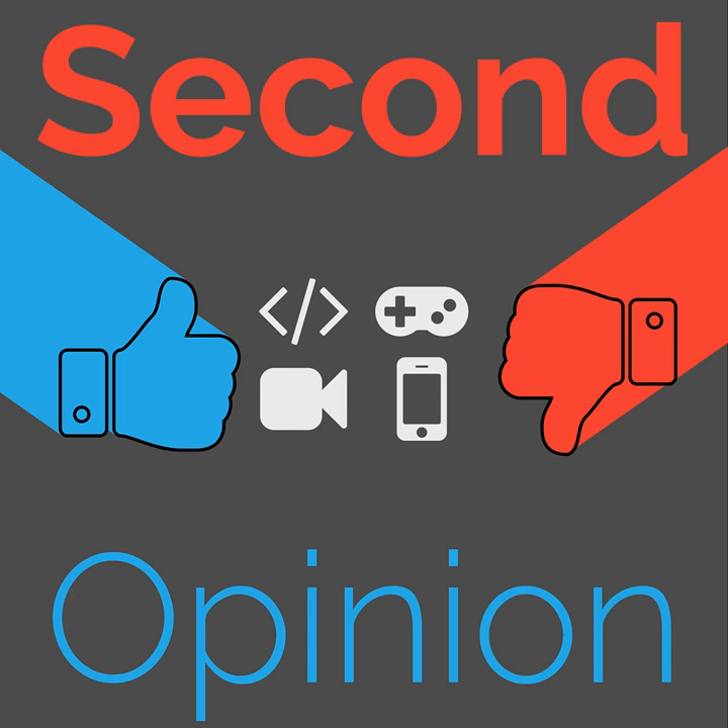Welcome to Second Opinion, the reviews show here on the Nexus. I am your host, Ian R. Buck, and today I will be joined by Ryan Ramperset so I can share my experiences with the MacBook Air 2017 Refresh. Find the show notes for this episode at thenexus.tv/SO41.